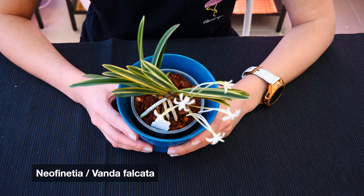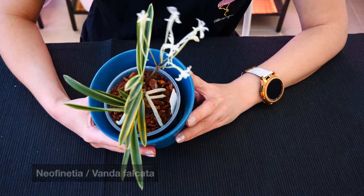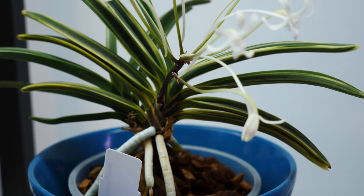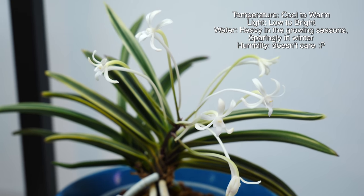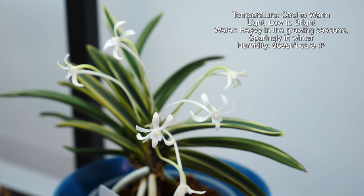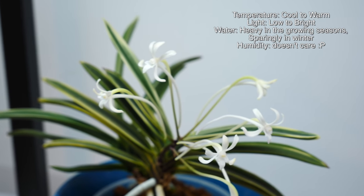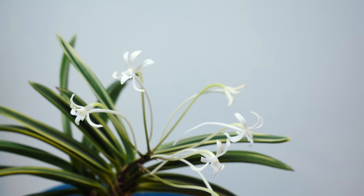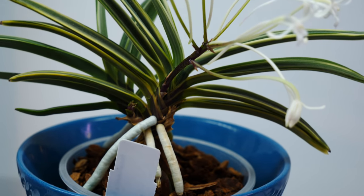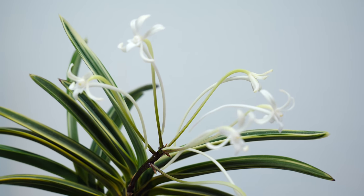Next up, Neofinetias — currently reclassified as Vandas or Vanda falcata. I like to call them Neos just to make a better distinction. Neofinetia falcata is a very, very easy to grow plant which looks absolutely beautiful even without blooms. The one I'm showing you is a variegated type — this is Nishiki Miao. There are so many types available on the market. The leaves have these beautiful stripes on them. Flowers can have some variation as well, but they're all pretty tiny. Neofinetias are pretty popular orchids and there are entire groups of people dedicating their collections only to Neos. The orchids look beautiful even without bloom, but the flowers are spectacular and very, very fragrant in the nighttime. In a home environment, Neos should do absolutely fine.